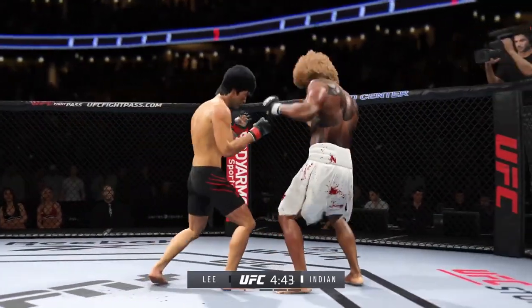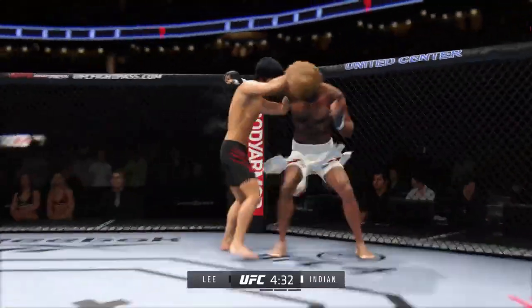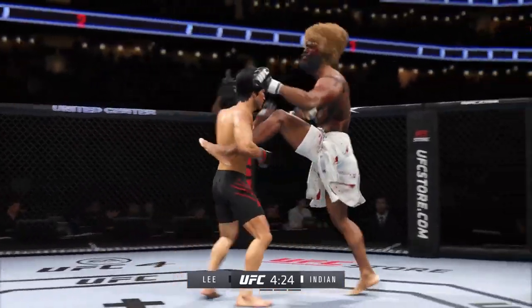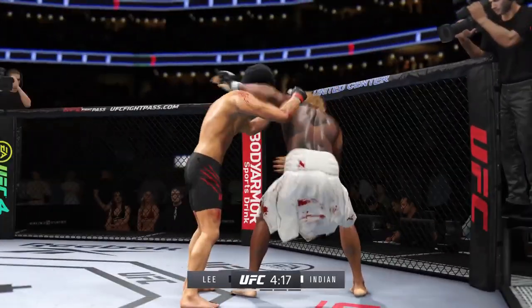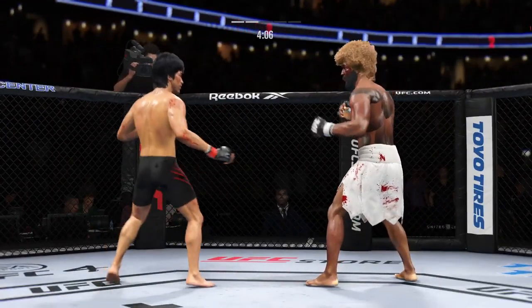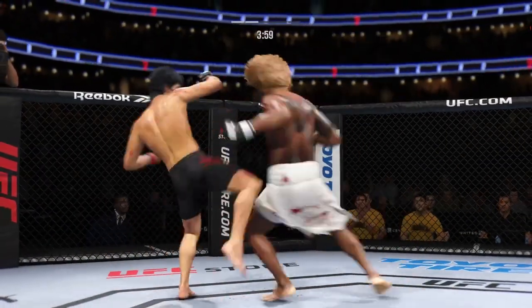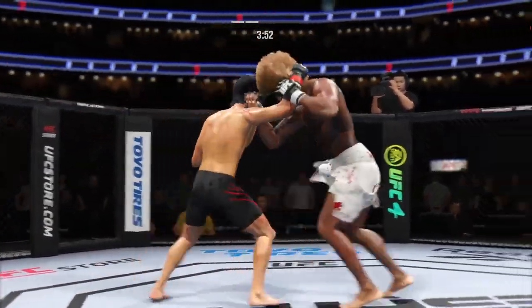Beautiful hook. Continues to mix it up, going to the head, mixing in some body shots. Stuffs the takedown without issue and they separate. Unable to quite find that range. Switching stances here. Well-placed kick there by Lee. Well done moving the head there to slip that left hand. Left hand punch from the clinch. Lee gets caught with that punch — that was a thudded leg kick. Mixes it up nicely in terms of staying heavy and also staying active.